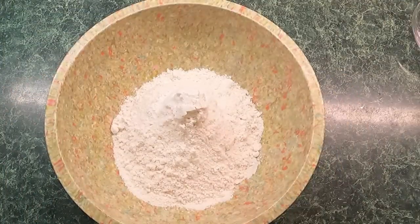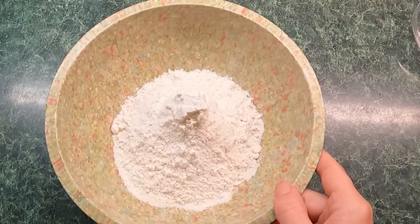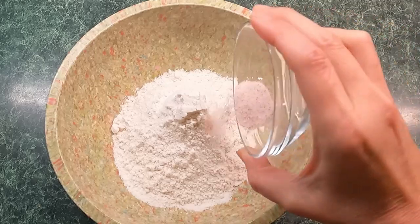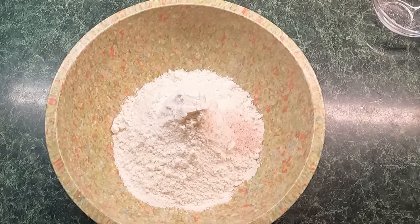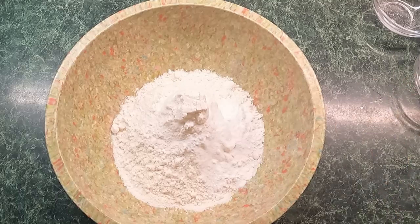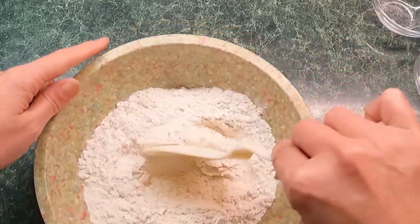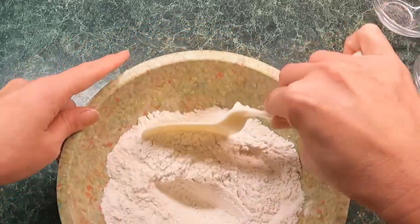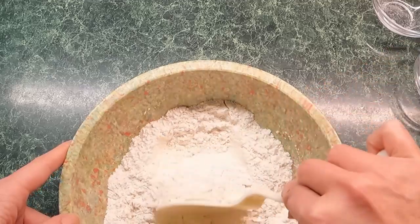Now let's get on to our dry ingredient list. We have one and three-quarter cups of all-purpose flour. To that we're going to add a half teaspoon of pink Himalayan salt — you can use any kind of salt you have, I just prefer that one for baking — and we're also going to add a teaspoon of baking soda. Mix these together, make sure that salt and baking soda get down into that flour real good. You want an even mixture.